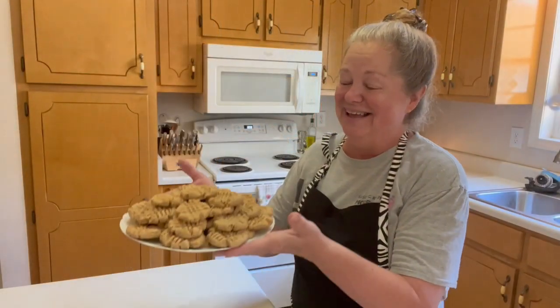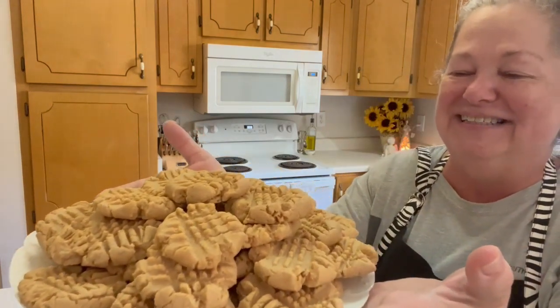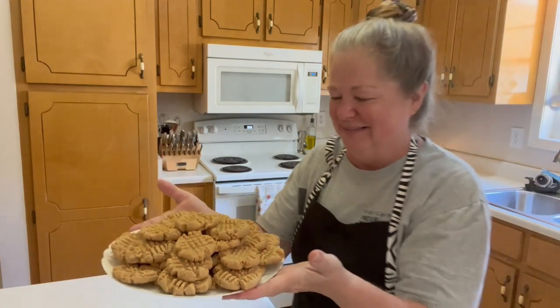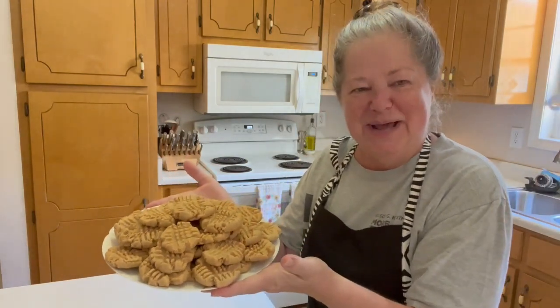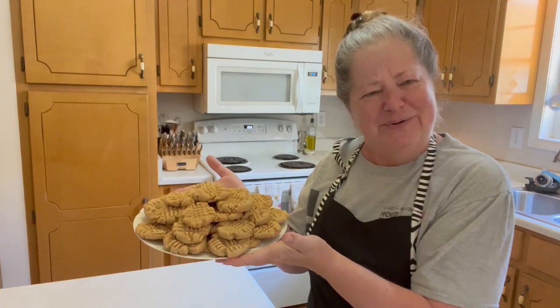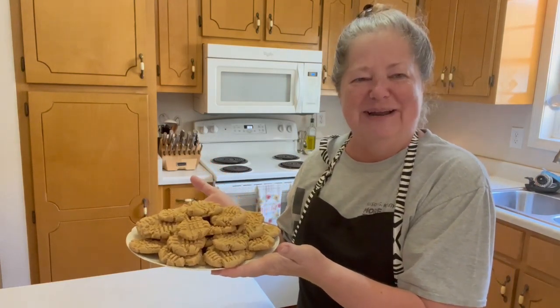Here they are! Crunchy, sweet, salty peanut butter cookies. They look like little mini hashtags, don't they? I wonder what they should hashtag — goodneighbor? That's what they mean to me right now.